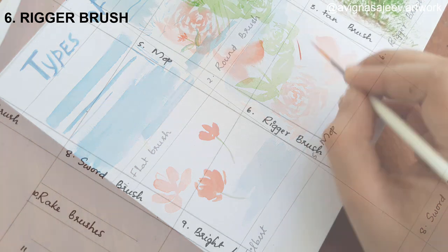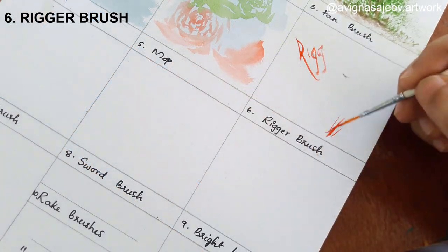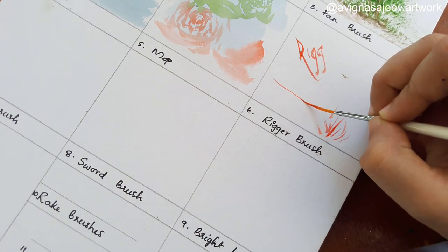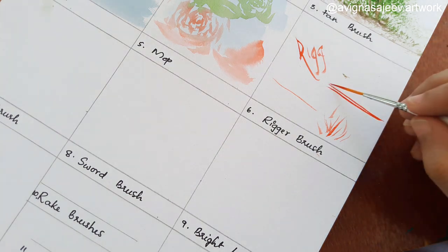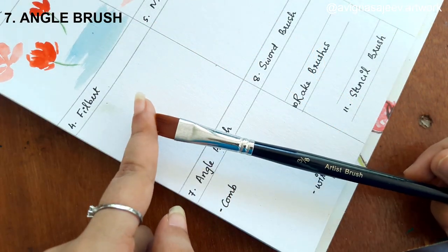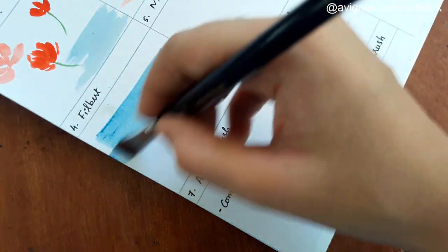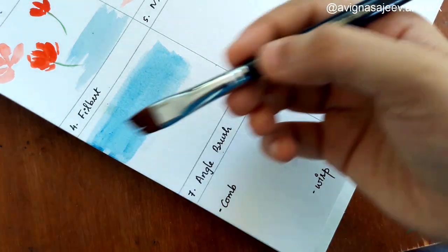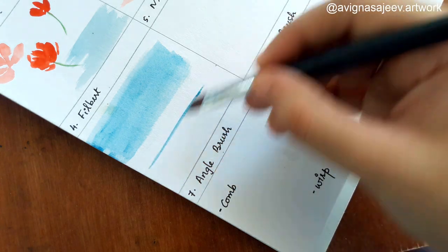This brush is like a calligraphy brush and we use it for little detail. Then use a chain or short brush to make your key brush. In a brush, use it like a flat brush. This brush is the same as a flat brush — if you want to use it, you can.